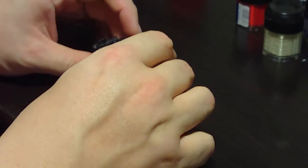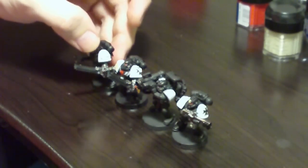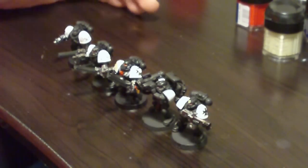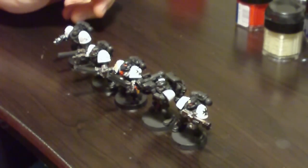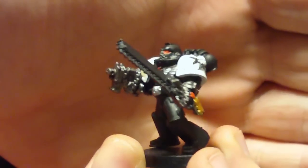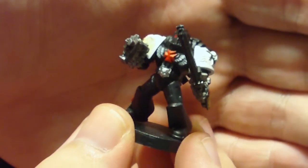Tonight I've got five Black Templars to finish up. I want to make sure I finish them before Saturday because our local shop has a Halloween scenario get-together this year. The scenario is Halloween themed and we're limited to 250 total points including a transport — so essentially you're looking at one unit and deciding how to equip it. I'm going to be using close combat Black Templars like this fella here, using several of them to proxy as sword brethren.